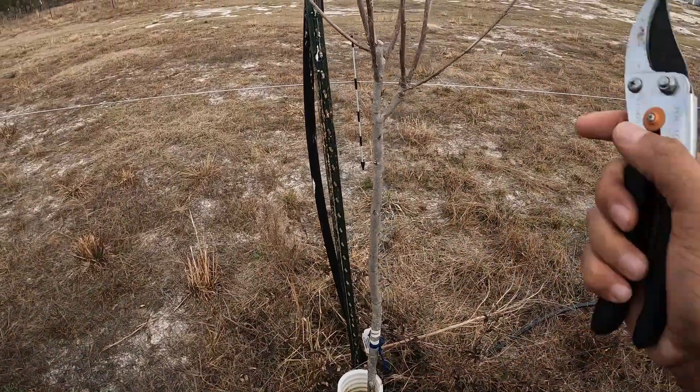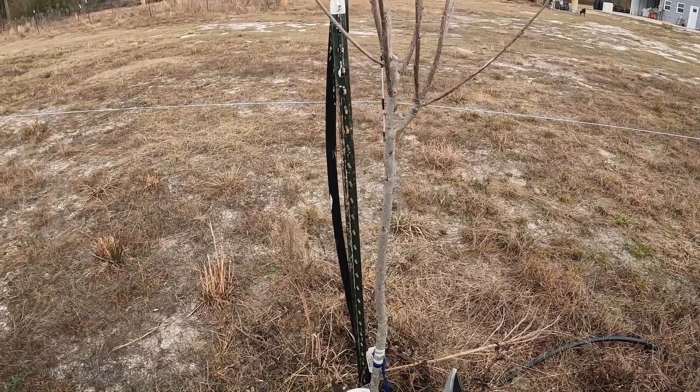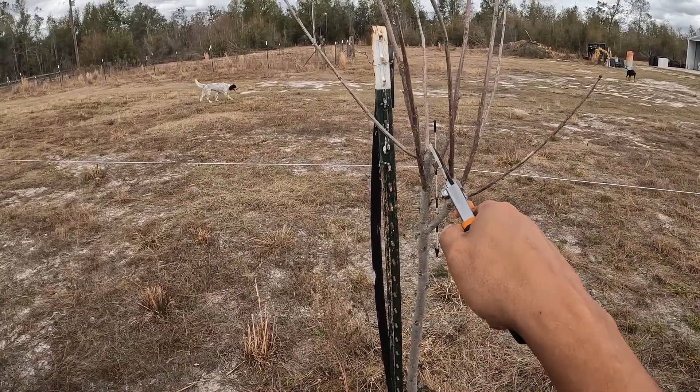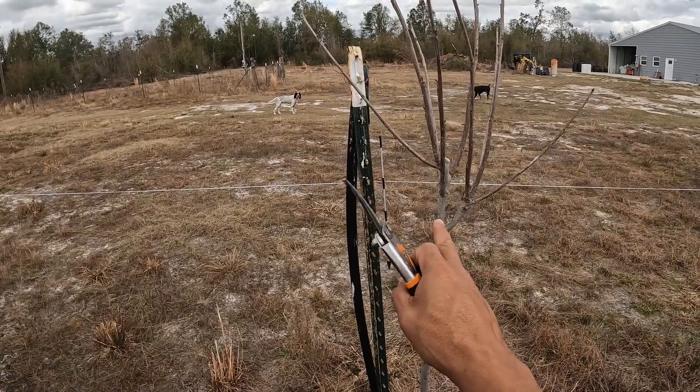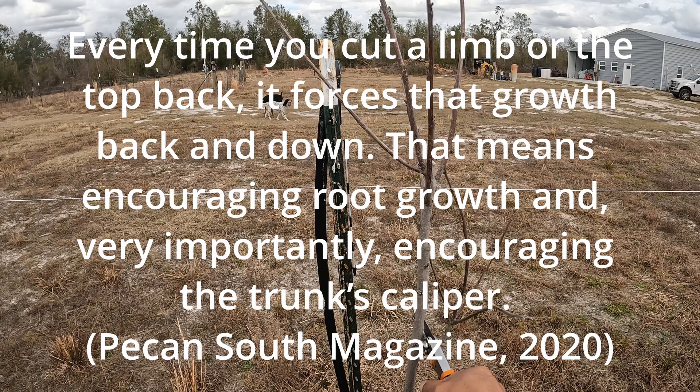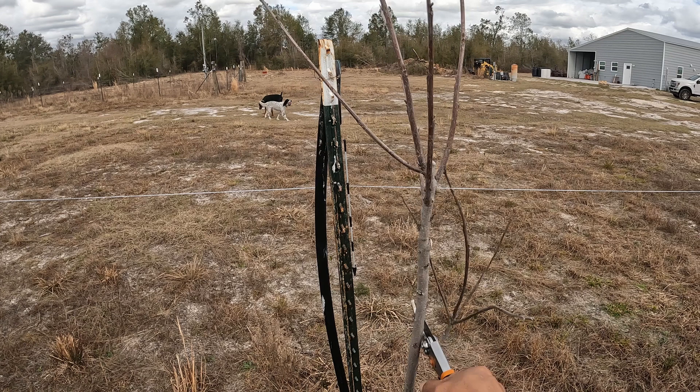This tree is going into its third year. All this new growth up here is from this past year. I want the leader to be on this side. Going into the third year of growth, you generally will not prune so aggressively — but my reasoning is that I did not get to prune these trees last year. Additionally, pruning aggressively in the first few years allows the roots to get strong enough to support the upper growth of the tree.